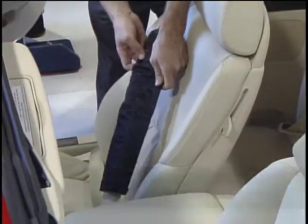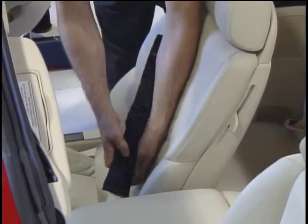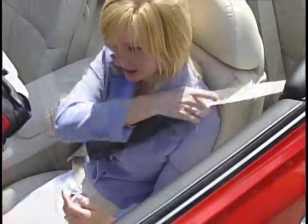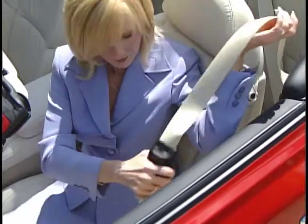The Seatbelt Silky is easy to use. It fastens onto the seatbelt with Velcro, and an interior gripper holds it in place. To disengage, simply squeeze the top of the Silky, pull down, and release the buckle.